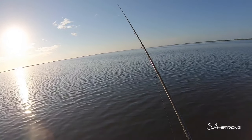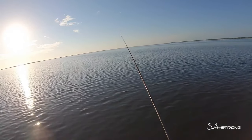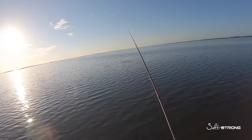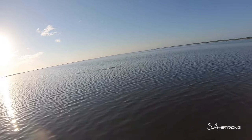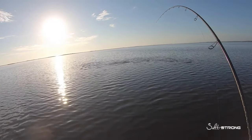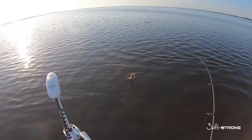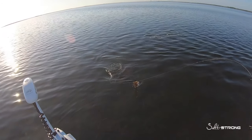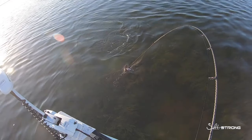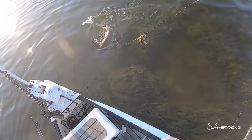Make sure you don't use any extra weight when sight fishing these fish with cut mullet. Number one, extra weight creates a larger splash when it hits the water — the mullet itself is heavy enough to cast effectively. Number two, if you're fishing very thick grass, extra weight will cause the mullet to sink and bury itself into the grass, making it harder for those fish to find. All you need is just a leader and a circle hook, free lined.